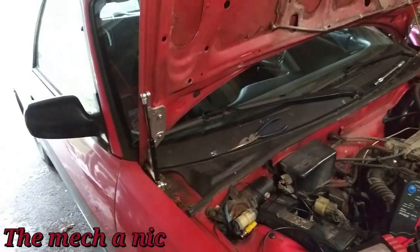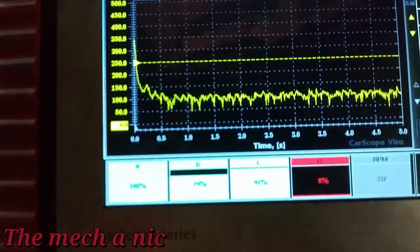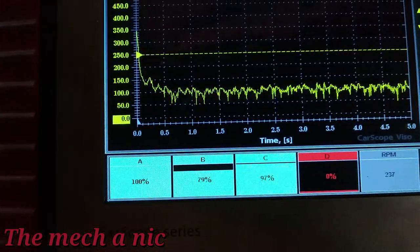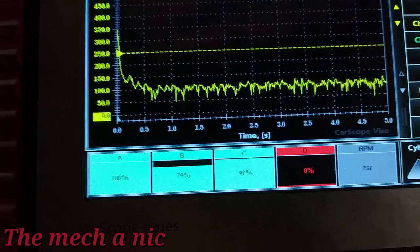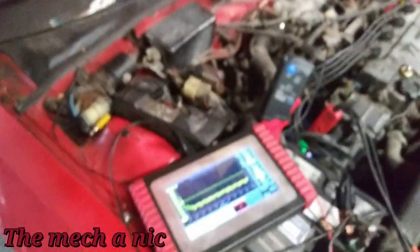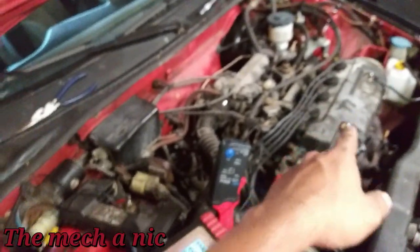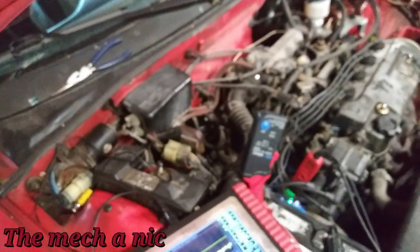I'm in the garage — I just did a relative compression test on the CRX. I pulled out one of the spark plugs to get a baseline and make sure everything is lining up, and it looks like it is. I popped the spark plug back in and I'm going to go ahead and do a second test.